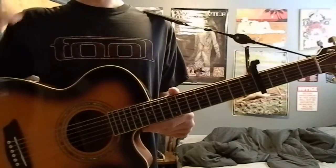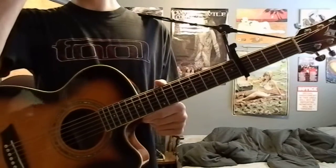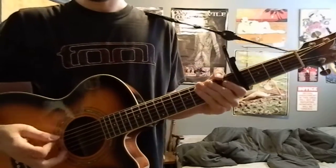Today I'm going to be showing you how to play All or None by Pearl Jam from the album Riot Act. Standard tuning, capo on the 4, sounds like this.